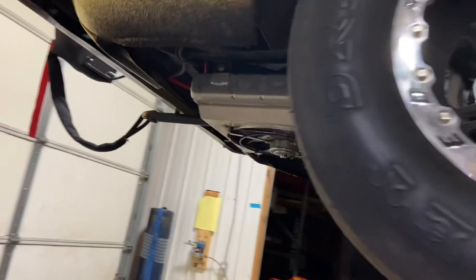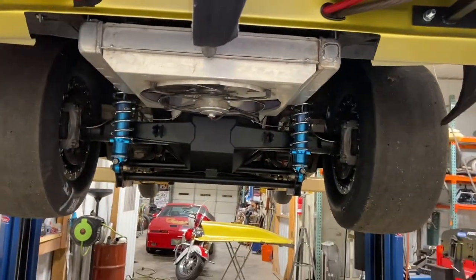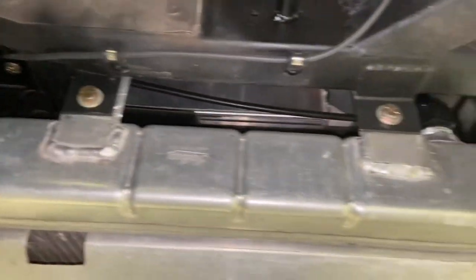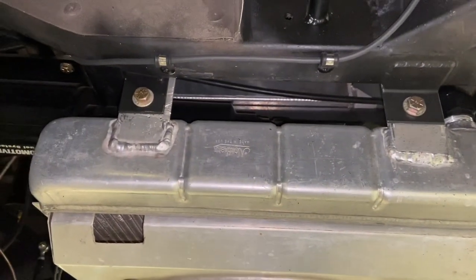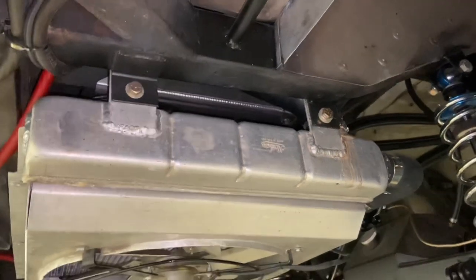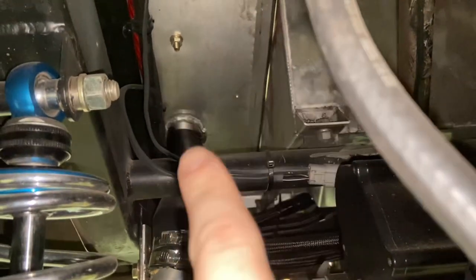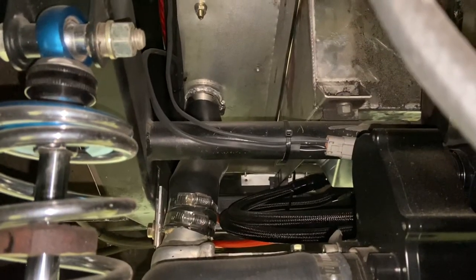Heading over to the rear of the car where the radiator sits. This is what it looks like from the back — we got our nice shroud on there. It's mounted by these tabs right here. I used some existing ones and welded these on. There are four tabs, two on each side. If you look right there, that's the expansion tank, and this is the hose coming down to the radiator so that it can be filled.